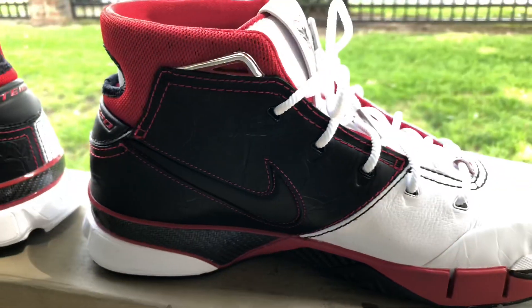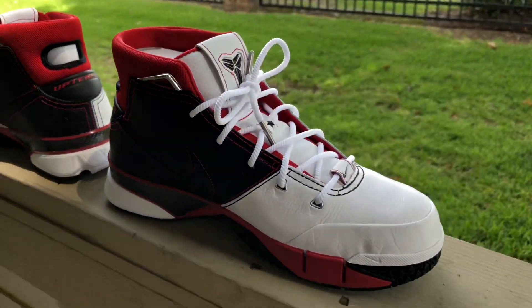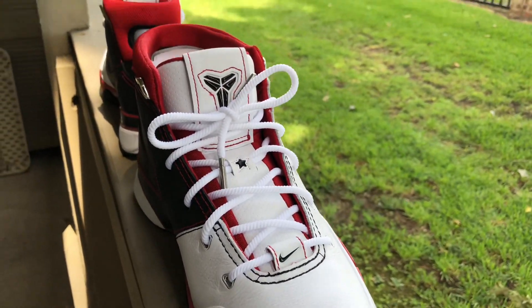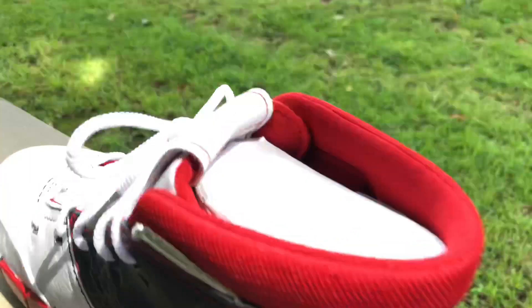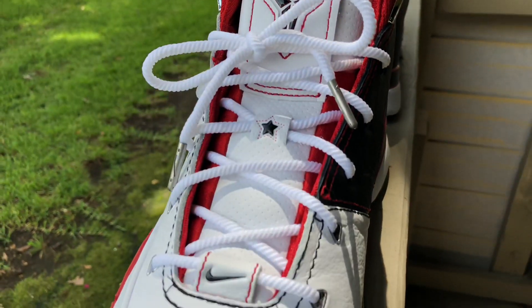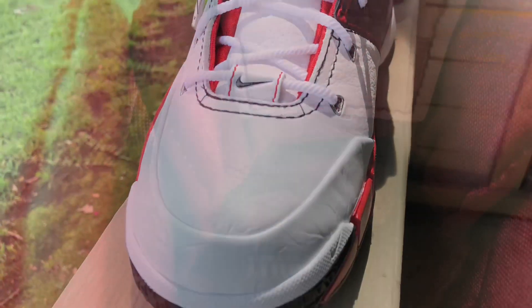I like it because it's different, but to some people it could probably be a turn off. I would say with these you may have to break them in, but it wouldn't take a long time. I could see one or two games or a couple of wears and they should be broken in.